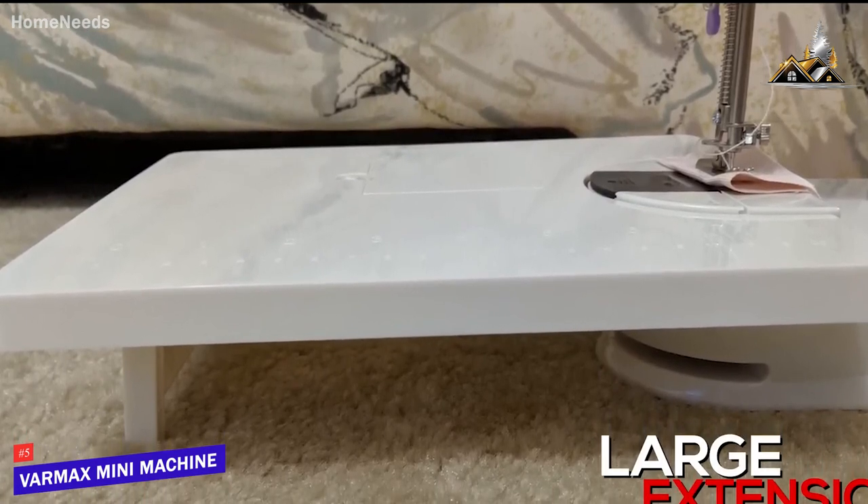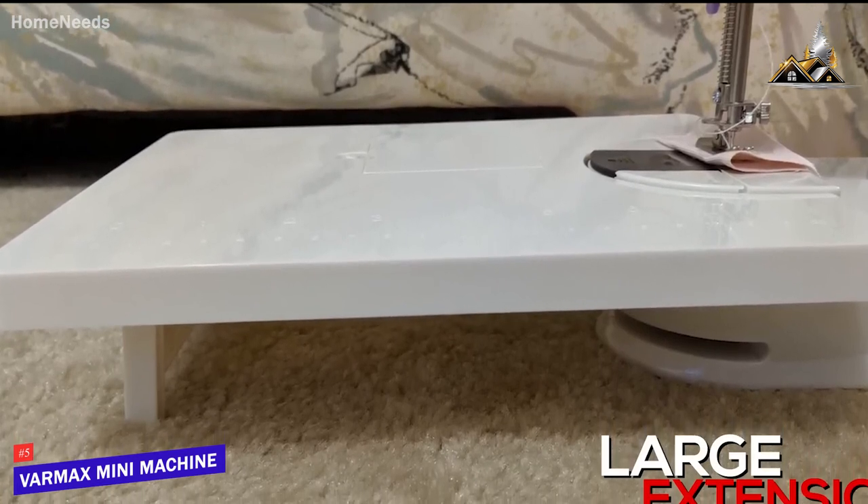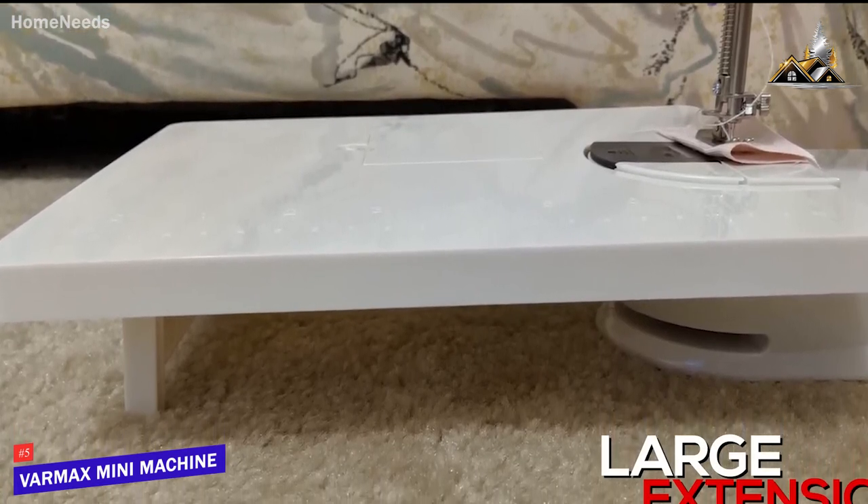It has a user-friendly lamp and thread cutter, which delivers enough light to increase visibility while you sew and allows you to easily cut thread when you're finished.